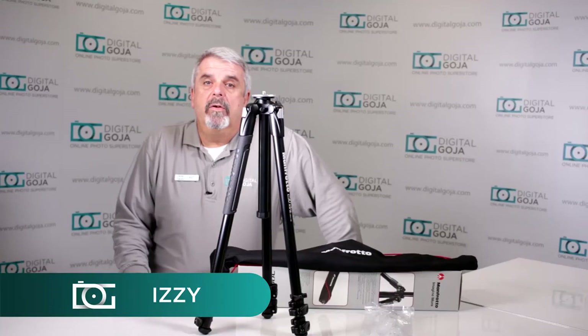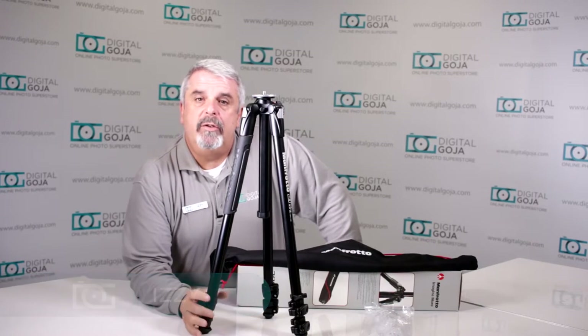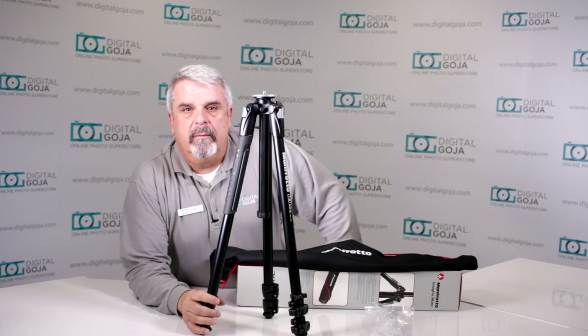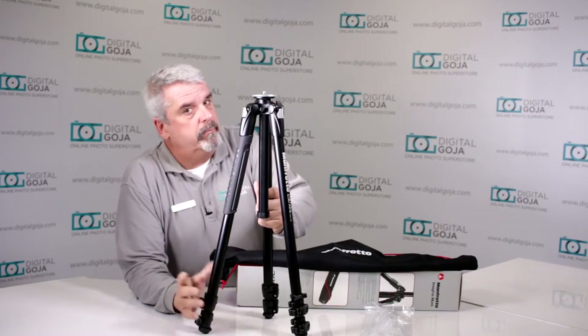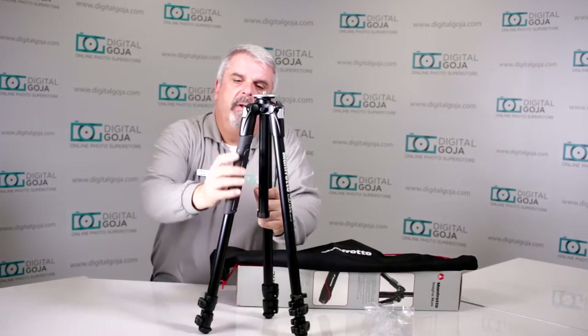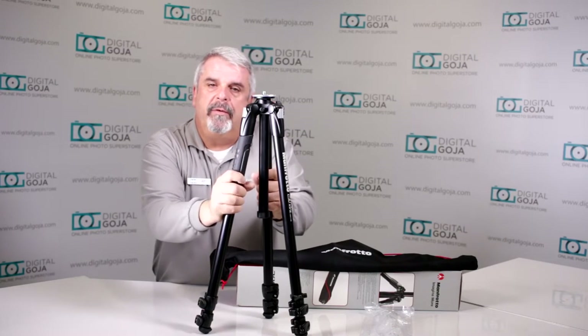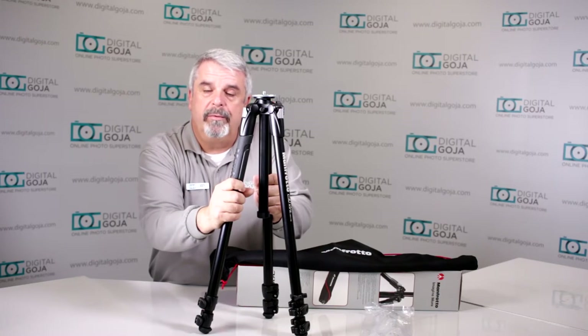Hello again, Izzy from Digital Goja Showrooms. Today we're going to take a look at the Manfrotto MT290XTA3US — the 290 Extra is the short name for it. They got a lot of tripods so I guess they need long model numbers. It's very well constructed and it's meant for videographers and photographers that still believe in walking around with a stable tripod.